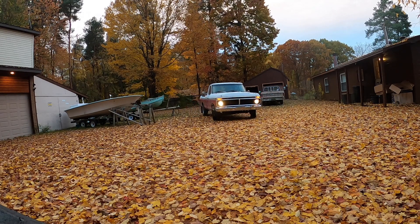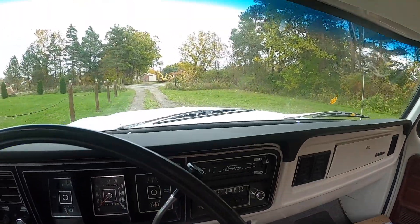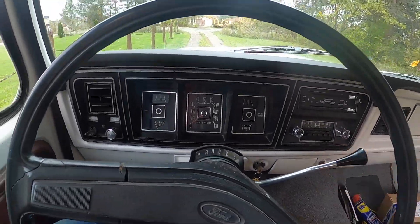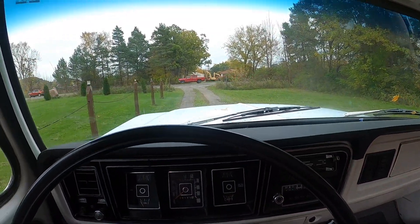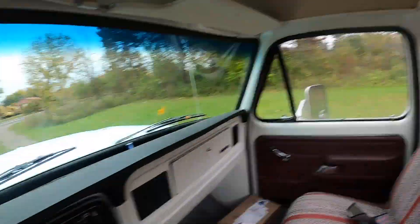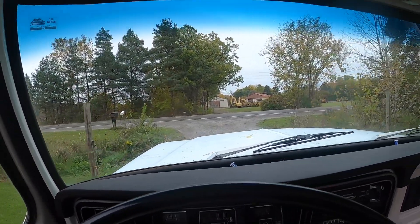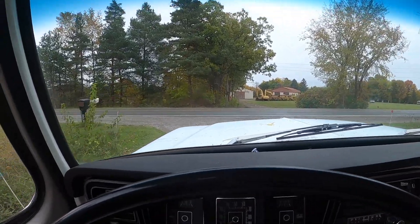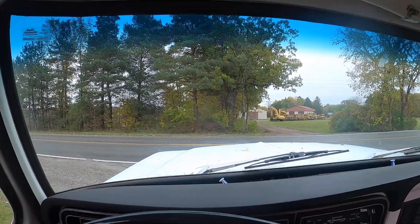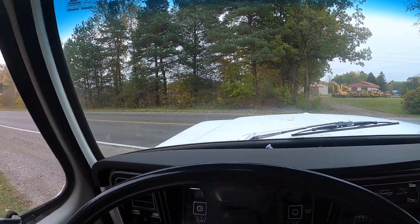I've had this truck for about a month now and been driving it around the last couple weeks, but haven't done any real work with it yet. So I decided today was the day. I've been really stacking up the scrap aluminum lately and figured I'd take some of it to the scrapyard. Given the capabilities of this truck, it's not that heavy of a load — I'm guessing around a thousand pounds, give or take — but I thought it would be a nice load to test out how the truck handles with some weight in it.